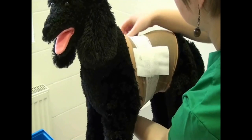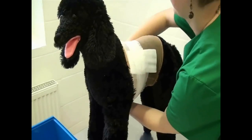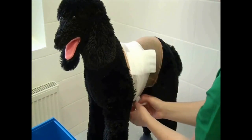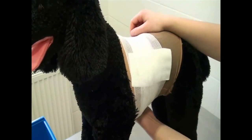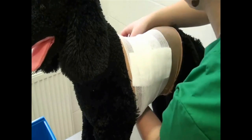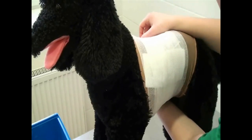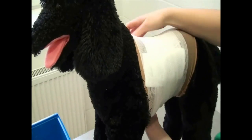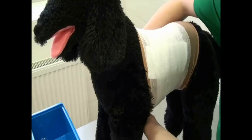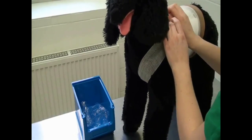Some of the following video clips are fast forwarded. Use new rolls of bandage when needed. Now pass the bandage between the front legs and over the pectoralis along the shoulder. Repeat this pattern at least twice on either side.